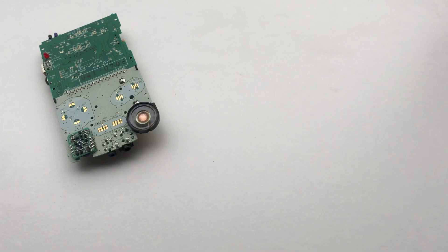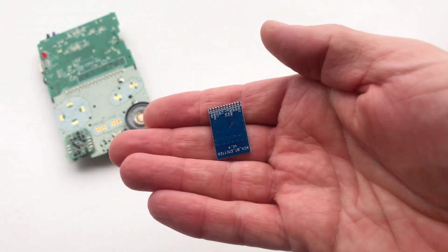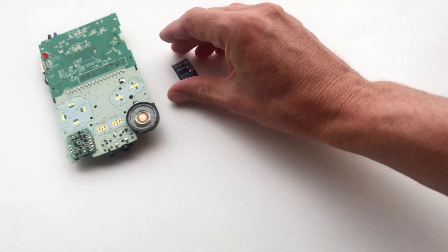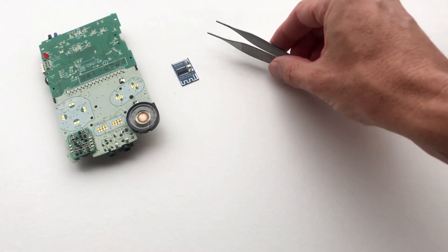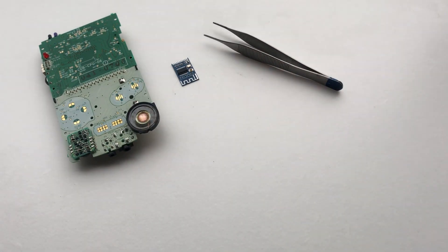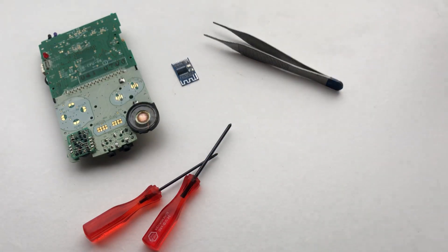For today's installation you'll need a Game Boy, a Bluetooth circuit adapter, a pair of tweezers, and a regular and tri-wing screwdriver.